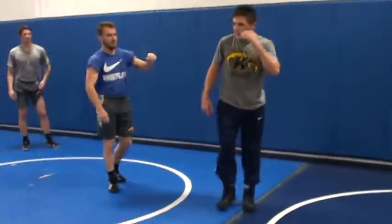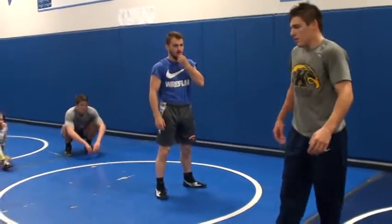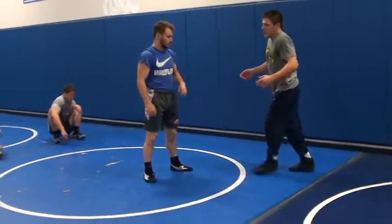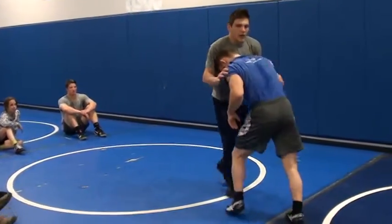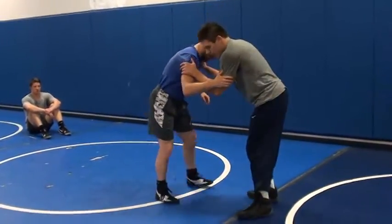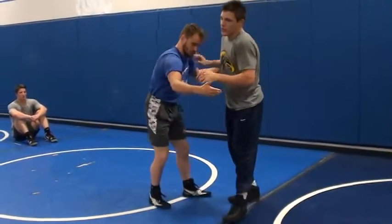This next duck is a little bit more complicated, but simple at the same time. So whenever I go to hit a duck, I have to set it up somehow. This one, all I'm doing is a little misdirection.